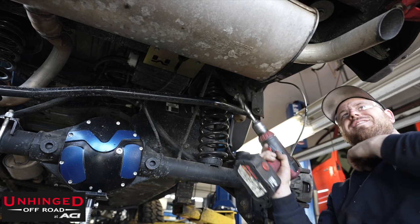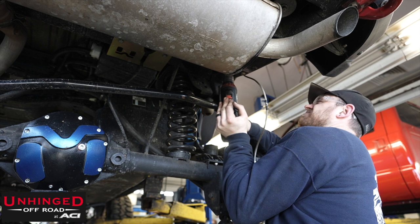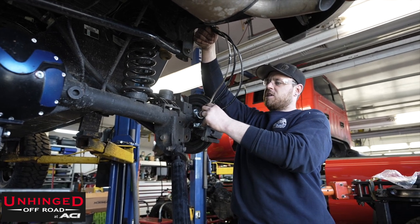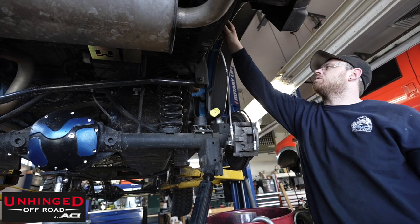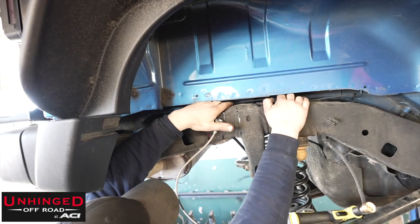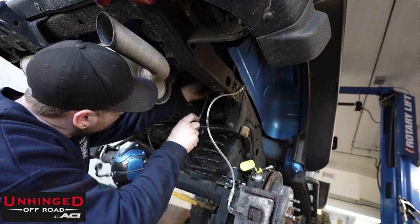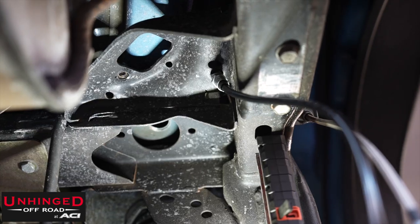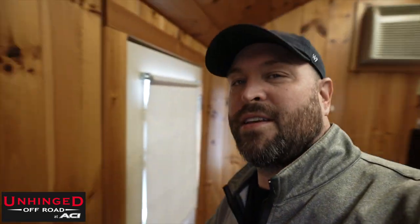Ow! Hot! Hot! All right, Josh has got one side done — brake line relocated. Rinse and repeat, you don't need to see the second one. Let's move ahead — it's a new day, folks. Let's go check in with Josh and see what he's doing on that anti-rock truss build. Make sure I have my keys — yeah, because that would be bad.